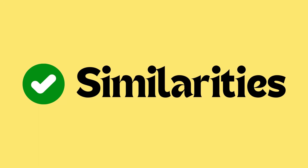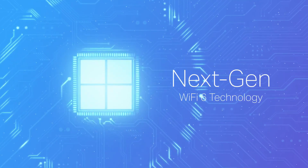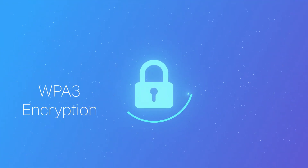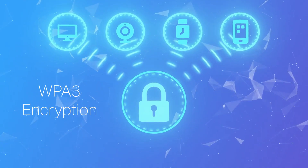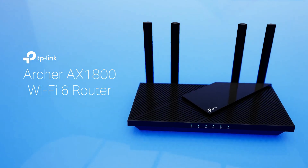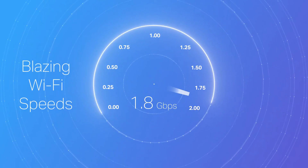Now let's talk about similarities. Wi-Fi 6 technology: both the Archer AX21 and AX55 are equipped with Wi-Fi 6, which offers faster speeds, improved efficiency, and the ability to connect multiple devices simultaneously without significant performance drops, making both routers ideal for modern smart homes. Dual-band connectivity: each router operates on dual-band frequencies — 2.4 GHz and 5 GHz — allowing users to balance their devices between the two bands, optimizing speed and performance depending on usage, distance, and interference.